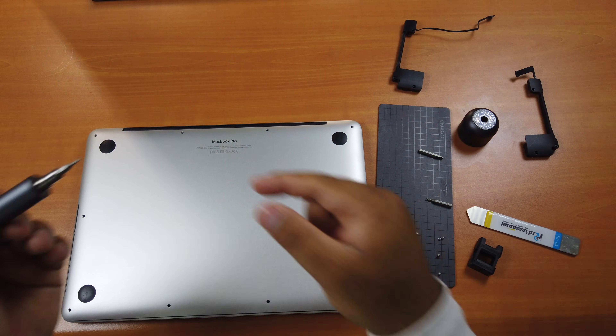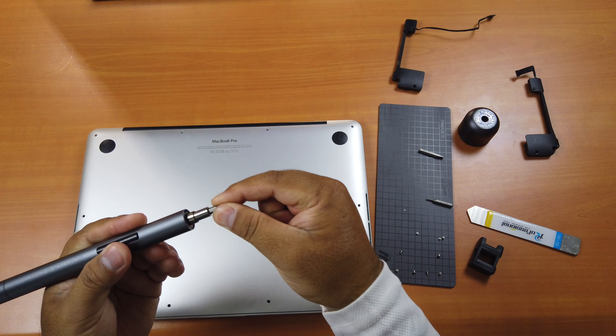Put the cover back and screw everything back in. Start from the top — remember to change the screwdriver from T4 to T5.